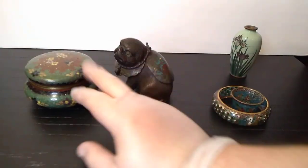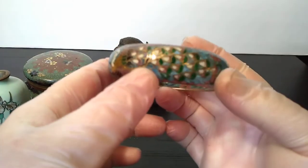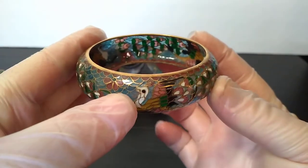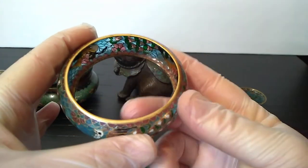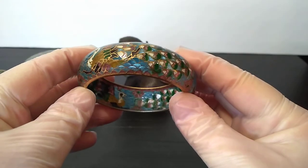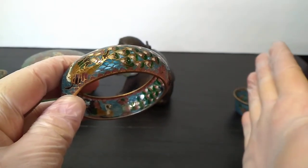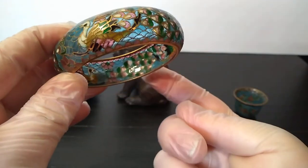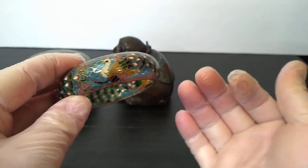Cloisonné, champleve, and then we've got something called plique-de-jour. Plique-de-jour is sort of like stained glass. The main difference between plique-de-jour and the other two arts is that you will be able to see light passing through it. Whether it's made with enamels, gemstones, or glass — which this one is glass — this is a relatively modern Chinese piece. And that's the difference. I don't have a nice piece of plique-de-jour — there are French pieces made from enamels and jewels and real silver and gold — so you'll have to take this part with a grain of salt. But if you can see light shining through the back of the object, and it's got metal and either glass, gemstones, or enamels, that's likely plique-de-jour.